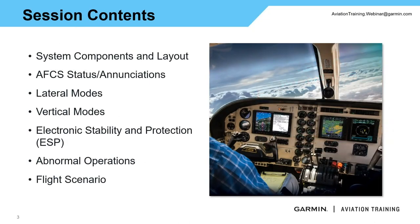Tonight we've got a lot of good information. First and foremost, with the GFC 600, we are going to talk about the system components and layout — what makes up this system, what's driving the autopilot, as well as different interfaces that may or may not be installed in your aircraft. Depending on what you have installed, it does depend on what the system is able to do and what it's not able to do.